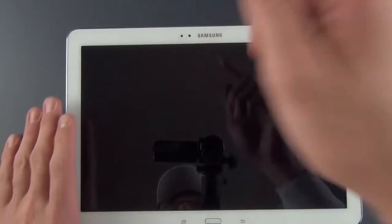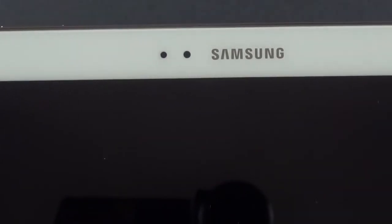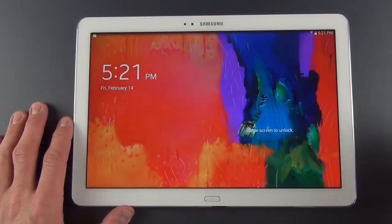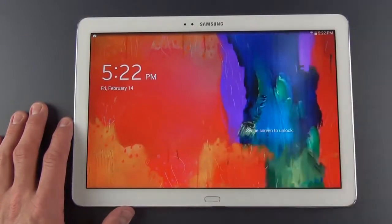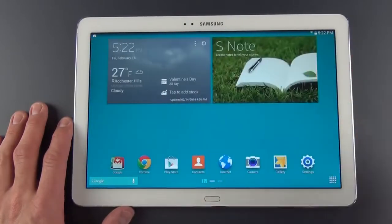We also have our front-facing camera — a 2 megapixel camera, which is good for 1080p HD video — and our ambient light sensor. So let's take a quick look at the new user experience. I've already logged in to my Google account and Samsung account. Unlocking the device, you can see a little different animation. We have what looks like standard TouchWiz — it doesn't look like there's anything new here, but there are a few new features.